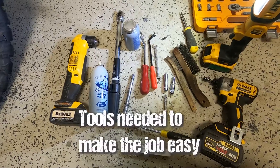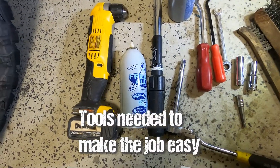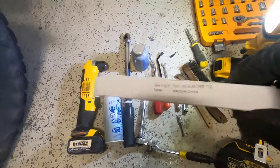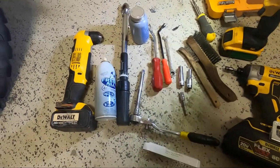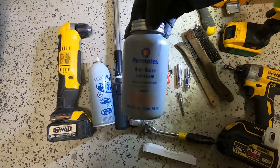These are the tools you'll need for this job: right angle drill, some Free All because the nuts will be rusty and the glow plug will be a little rusty coming out. You need a replacement glow plug — got mine on Amazon, less than ten bucks. Torque wrench, ratchet, extension, some anti-seize.